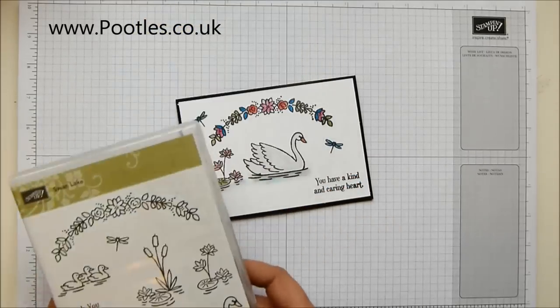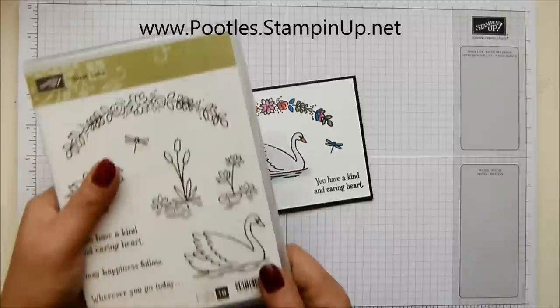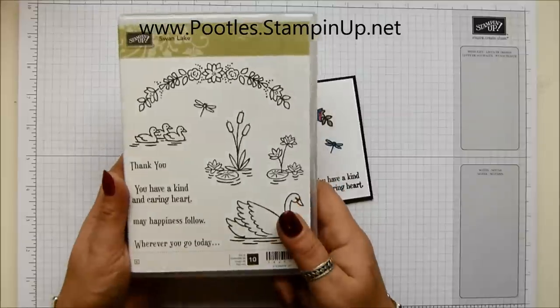Two ways to enter: you can leave a comment on my blog or you can leave a comment here on YouTube. There's no purchase necessary, or you can place an order. If you leave a comment you get one name, one drawing into the hat. If you place an order you get five drawings, and I take maybe about 10 orders a day. I can send this stamp set only to people in the UK, the Netherlands, Germany, France, and Austria because of my demonstrator agreement.